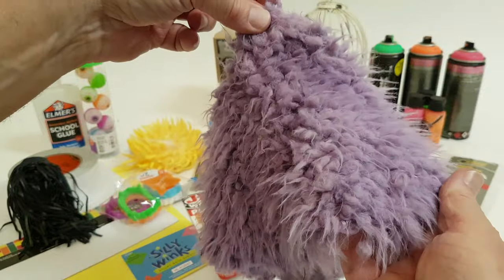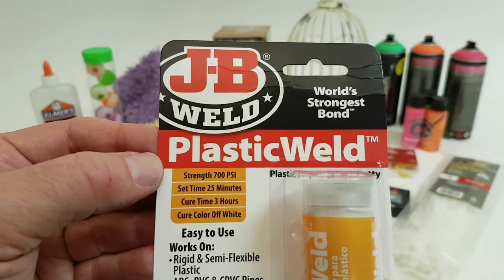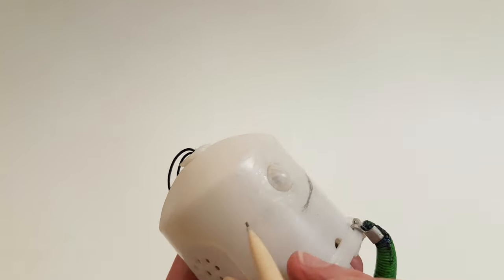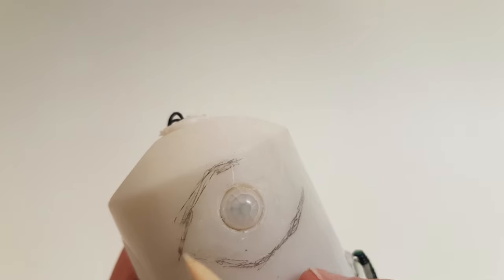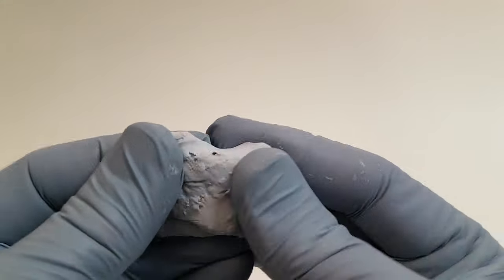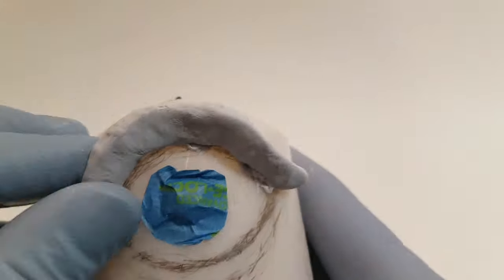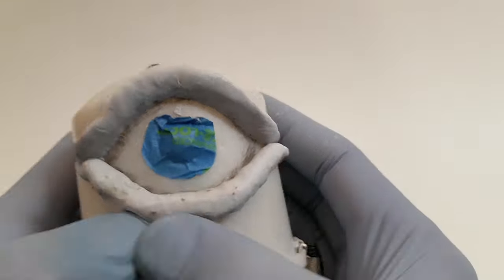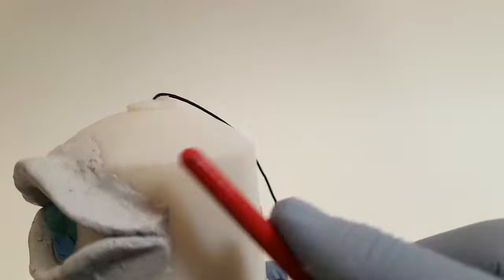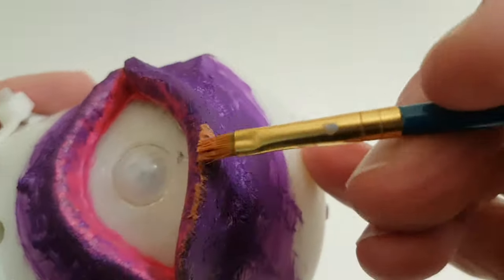Before covering the motion activated device with fake fur, I am first going to turn the motion detector into a single eye. Using epoxy clay formulated to bond to plastic, draw an eye shape around the domed sensor using it as the eye's iris and pupil. Wearing gloves, mix the epoxy clay as per instructions. After protecting the sensor with a small piece of painter's tape, work the clay onto the plastic creating an upper and lower eyelid. Small paint brushes and a small flat head screwdriver may prove helpful when sculpting the eyelids. When the clay has fully cured, paint it and the area around the domed motion sensor, but do not paint the sensor itself.